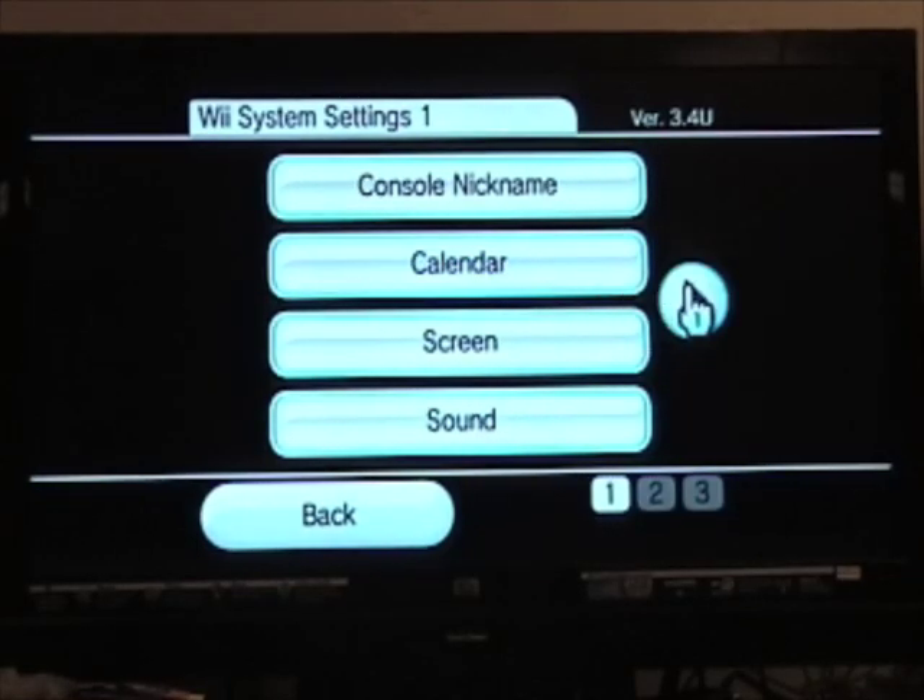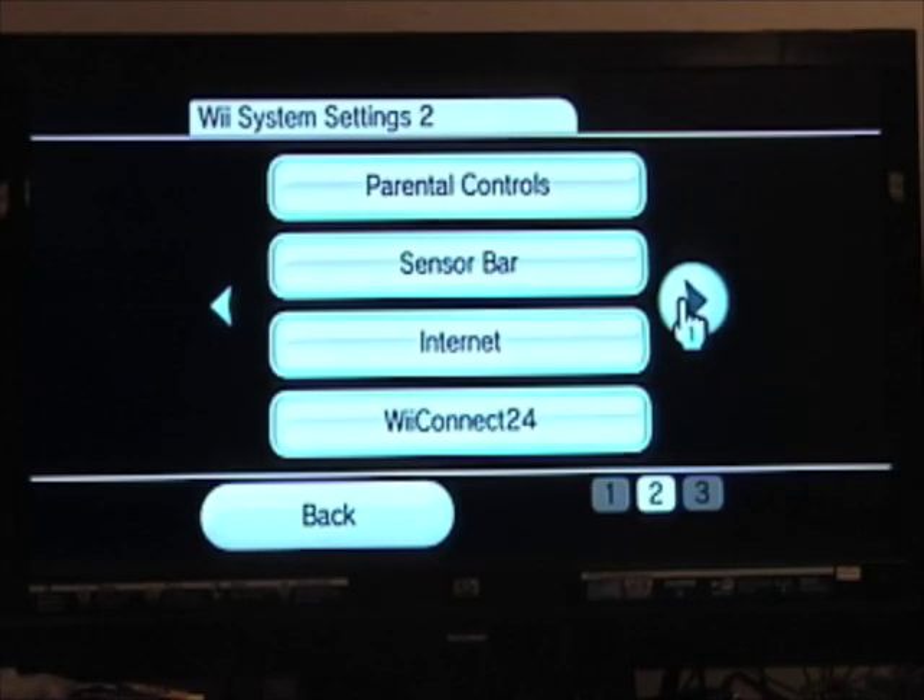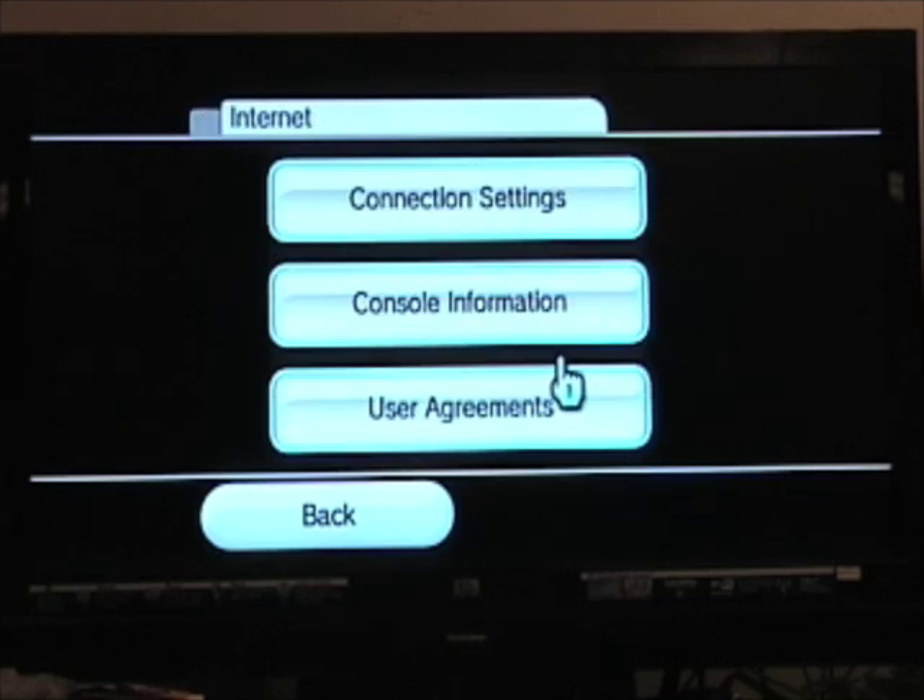In the next screen, click the right arrow to get to the Wii System Settings 2 screen. Click the Internet button, then click Connection Settings.